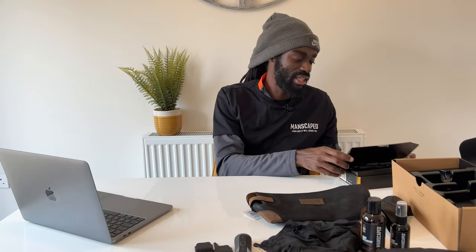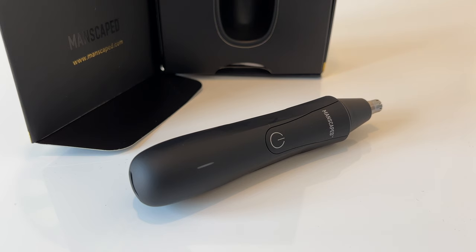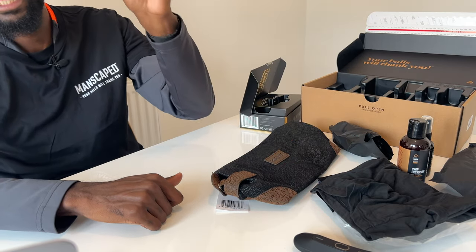In this performance package you also get the Weed Whacker, which is also waterproof and has the same technology as the Lawn Mower 4.0. It has a proprietary SkinSafe technology which helps reduce nicks, snags, and tugs on those delicate areas — your ears and your nose. It's a great bit of technological engineering.